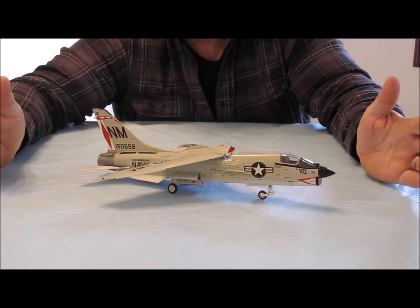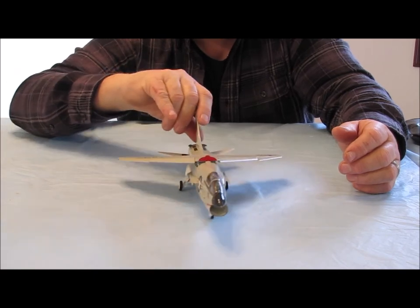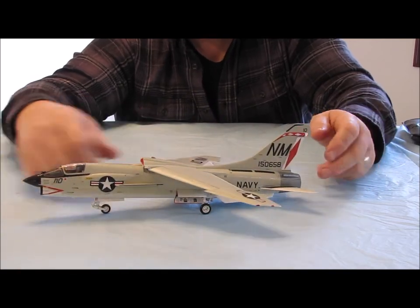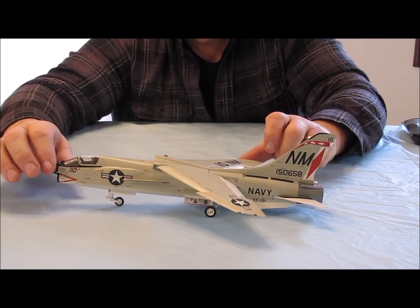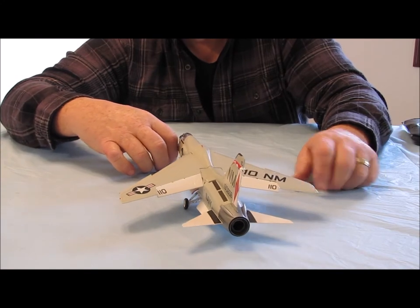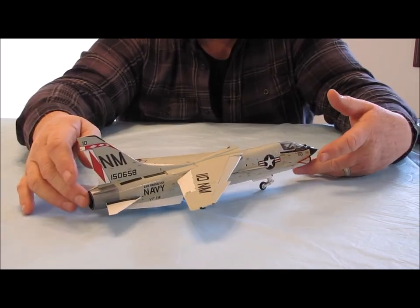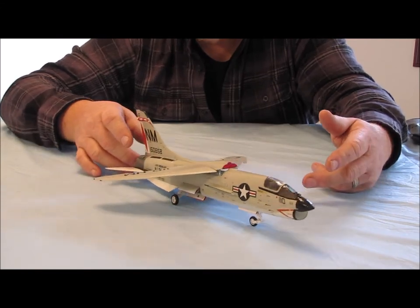Over 30 years, the Crusader was in the air as a frontline fighter. Anyway, that's my F-8J model build, and I know it took quite some time to build. I'll show you a couple of still photos as well. I'm just spinning it around so you guys get a good look at it. I believe this one turned out pretty well, and I hope that George likes it.